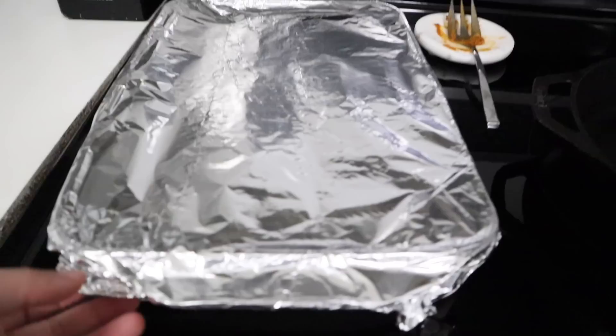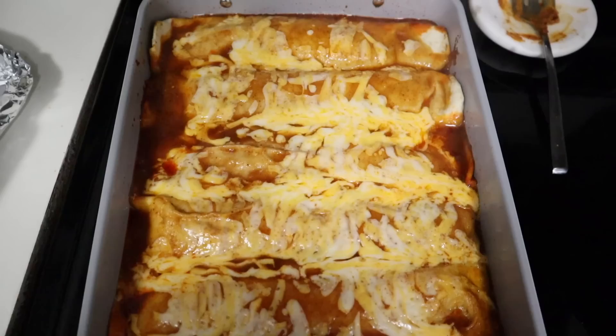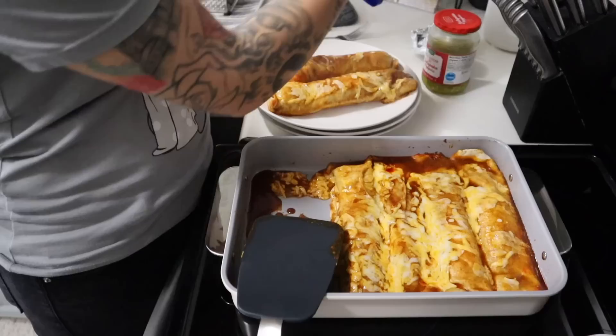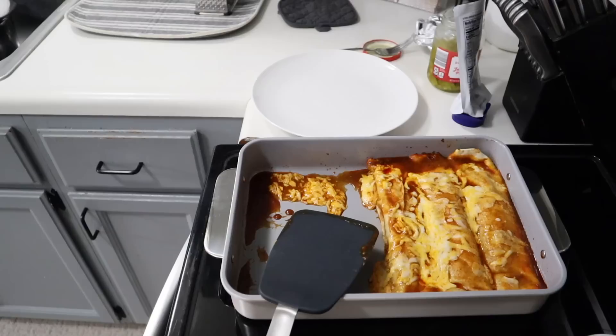I wish I had smell-o-vision — oh my gosh, this is smelling so good! Look how melty and cheesy. I'm sorry it's fogging up my camera. This is smelling and looking so delicious and I am starving. I'm going to go ahead and plate this up for everybody. Derek typically eats two of these smothered burritos but usually ends up groaning that he ate too much — this is such a high protein meal, it fills you up fast and keeps you feeling full all evening. Kinsley and Sawyer will split one, I eat one, and that leaves two for leftovers.